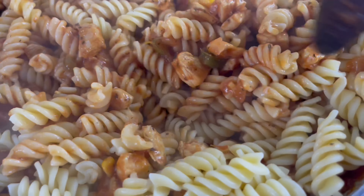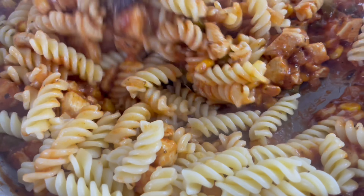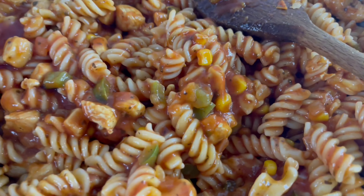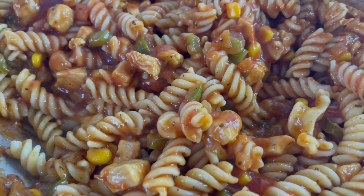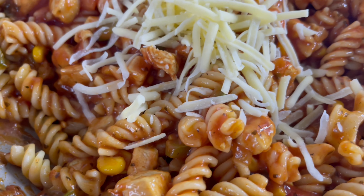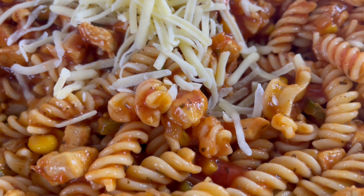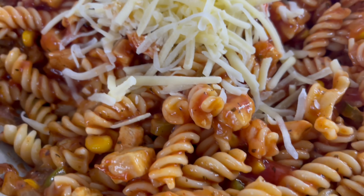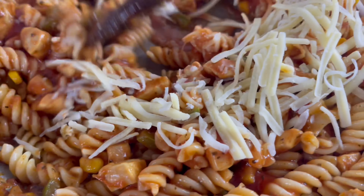Now we'll add in our pasta sauce — just add in the whole tub. Once it's been added, mix it in and continue to cook for a couple of minutes. After a couple of minutes the sauce will start to bubble up. As you can see, our pasta sauce is now ready.